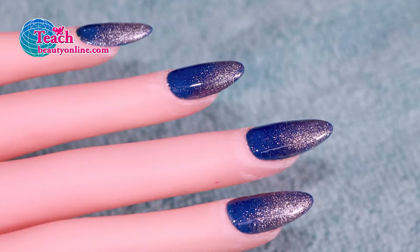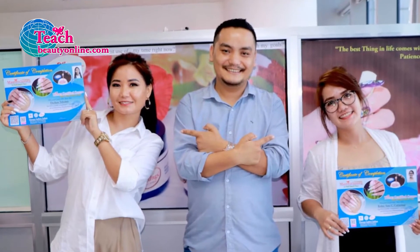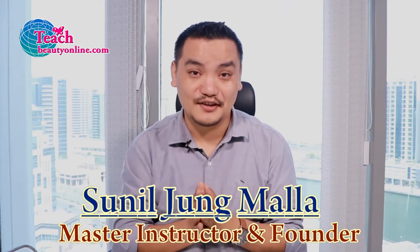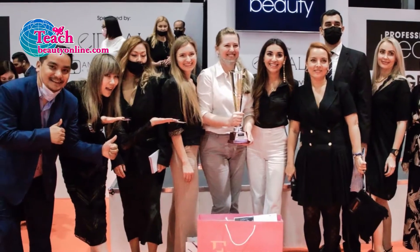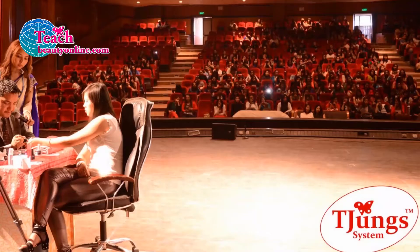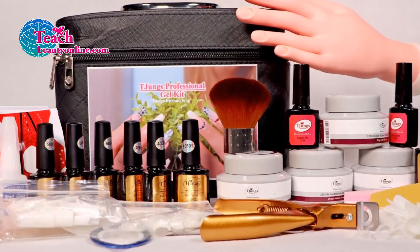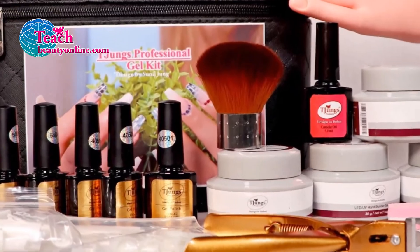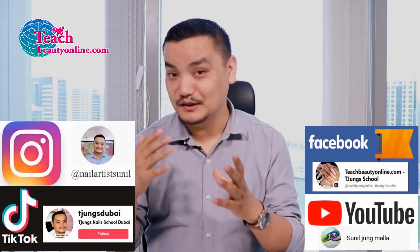Hi, I'm master instructor Smith John. We have trained more than 6,000 students worldwide. I'm on a mission to help those who want to make a career in nails and the beauty industry. We also provide the best quality products to beauty salons. If you are new and watching this video, you can watch more videos on our Facebook page as well as YouTube, Instagram, and TikTok. Follow us and subscribe to our channel.